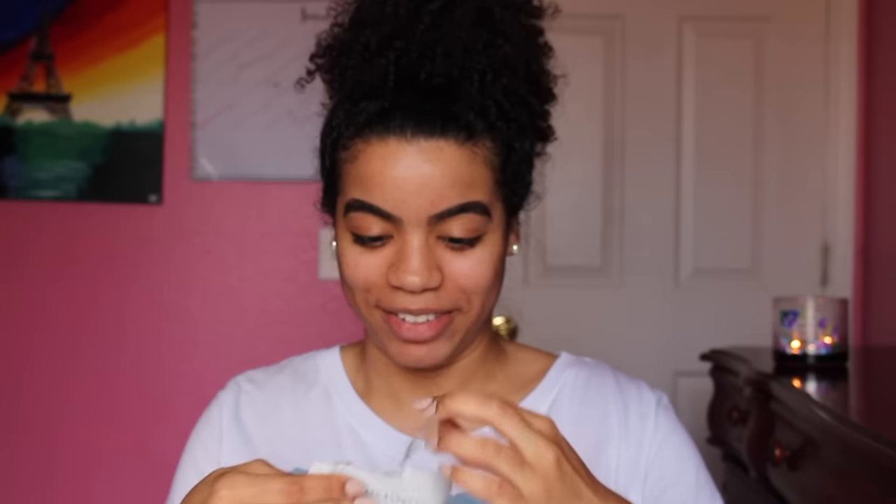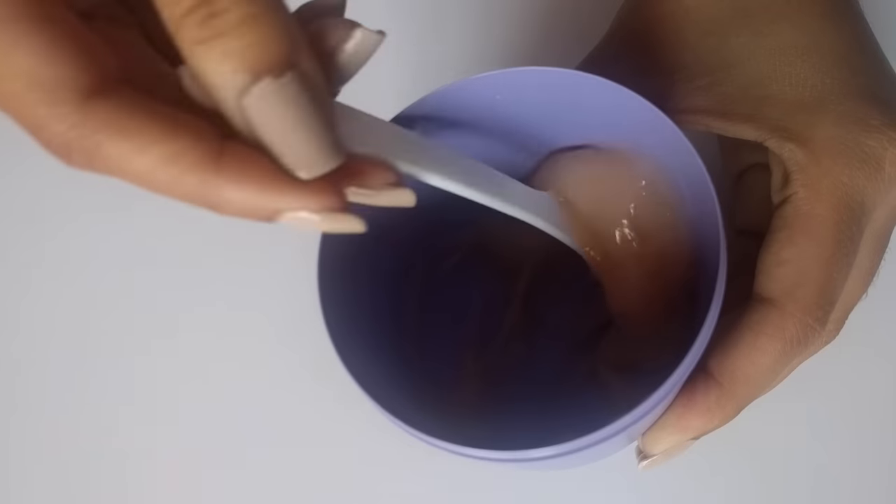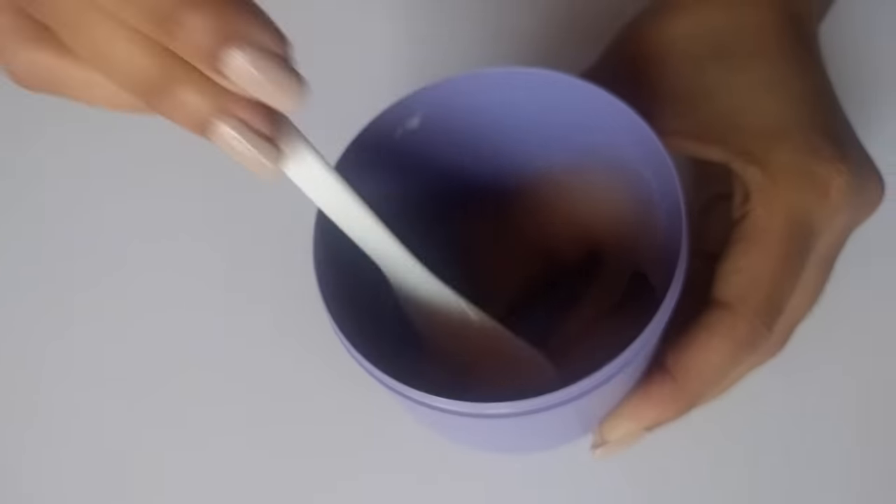I'm kind of nervous. Oh, it smells good! It looks like a jelly. Now adding the second step — you can see the color. Mixing it in for 30 seconds now. It looks like a jelly, kind of stringy and plumpy.